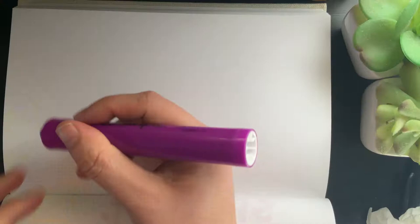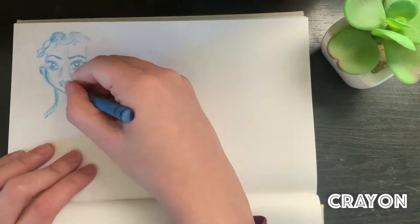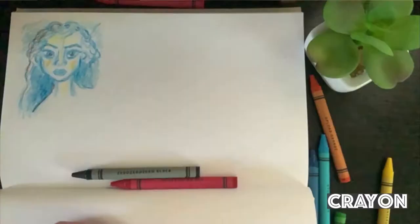Hi everyone, my name is Marie Chang and today I will be doing the 100 heads in 10 days challenge. I'm also doing this in 10 ways, which just means that I'm going to use 10 different mediums to do my 100 head drawings.